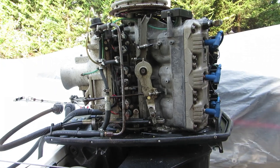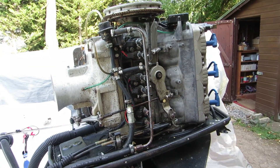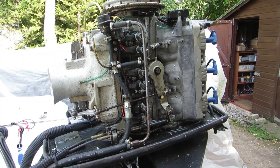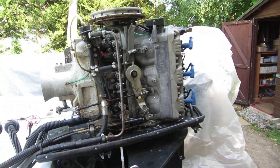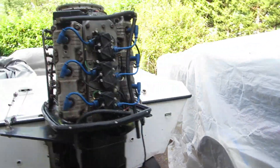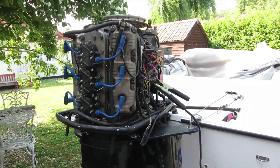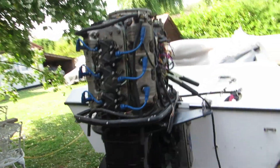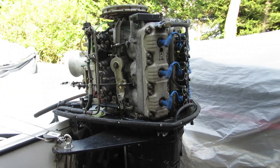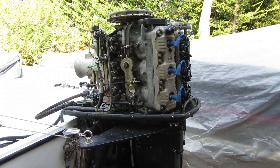I've just done a test run on the engine and it runs a lot better — a lot better. It's still smoky, but nowhere near as bad as it was. There's probably quite a lot of residual oil left behind, and the fuel in the tank might be overly oily. Anyway, it's a lot better than what it was. I can tell it's running pretty much how it should be. I think it's time for a blast.